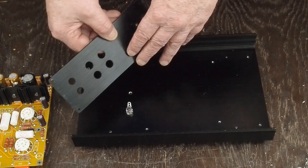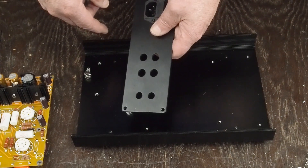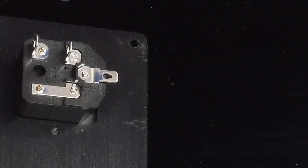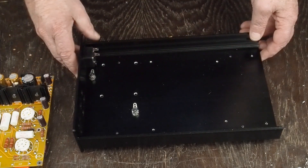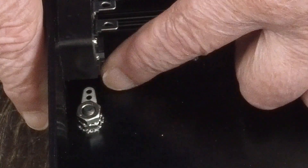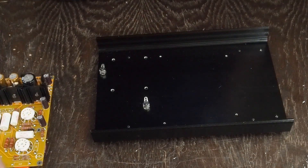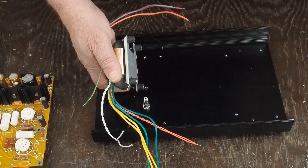That's pretty much it for chassis prep. The way this chassis came, it had this big hole and the RCA holes already drilled. To start with I'm just going to do an in and out and plug off these two holes, doing the low pass filter later once I order a few parts. I bent that bracket down at 90 degrees to get it out of the way of the transformer, and the ground wire is just going to go from this terminal here over to this ground lug.